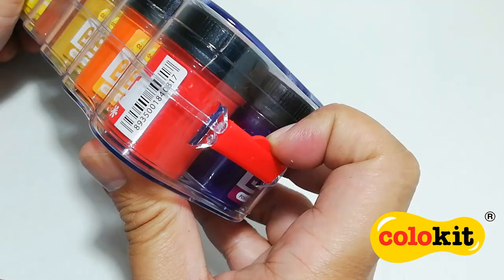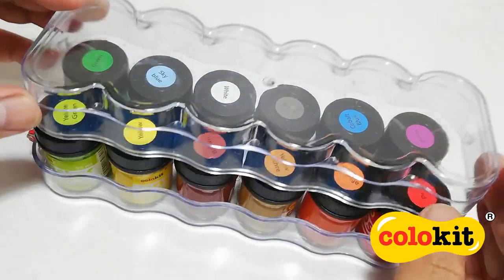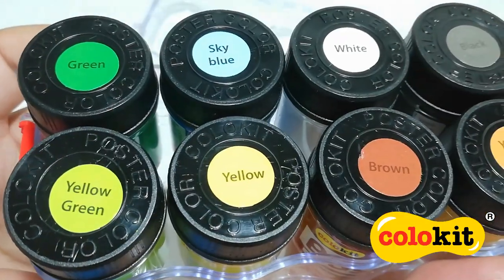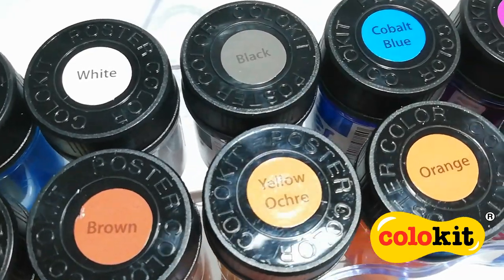The lid is secured in place by two latch locks. Now that we have the lid off, let me show you all of the colors this set has.